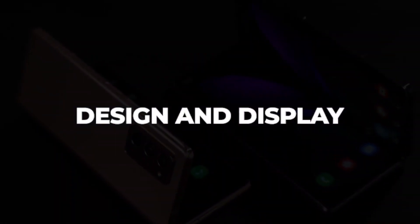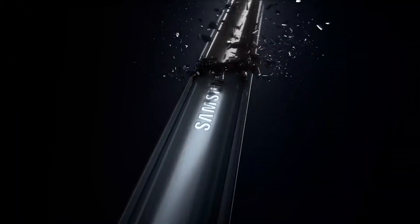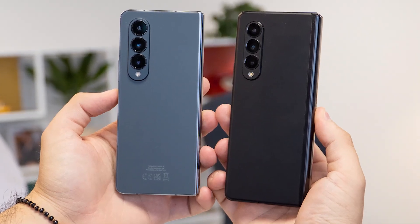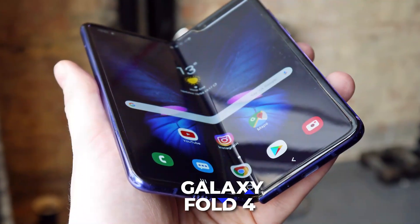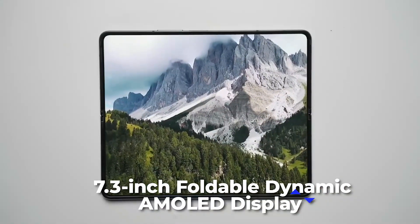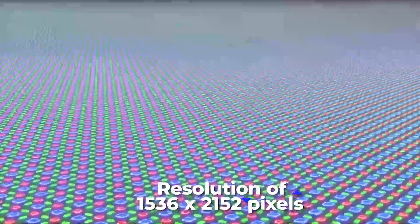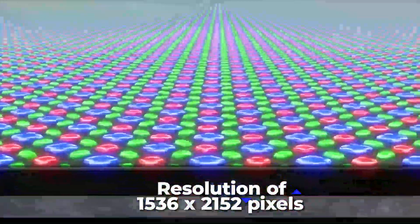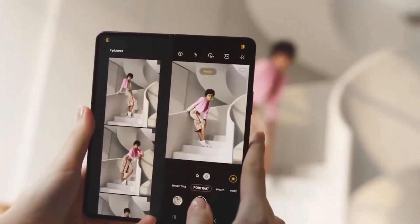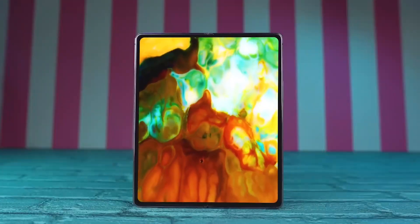The highly anticipated Samsung Galaxy Z Fold 5 will bring users a new level of design and features. Likely to borrow many features from its predecessor, the Galaxy Fold 4, the Z Fold 5 will come with a 7.3-inch foldable dynamic AMOLED display when unfolded and a resolution of 1536x2152 pixels. This means users can enjoy an incredibly detailed and clear display perfect for viewing, capturing, or creating beautiful visuals.